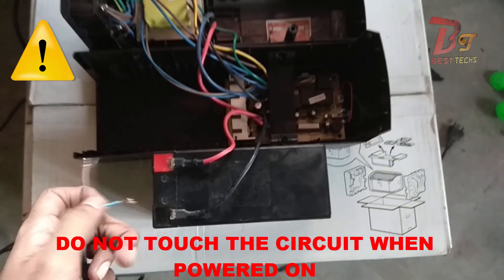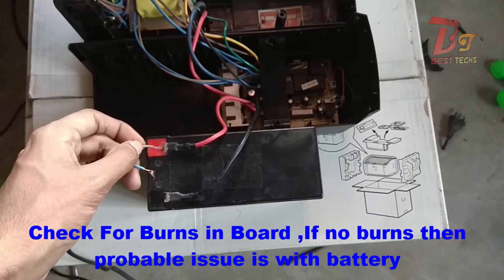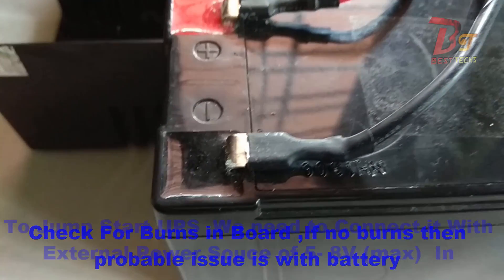As you can see I have opened the UPS. At first you have to check for any burns in the components present on the board, and if there are no burns then it means the issue is with the battery.